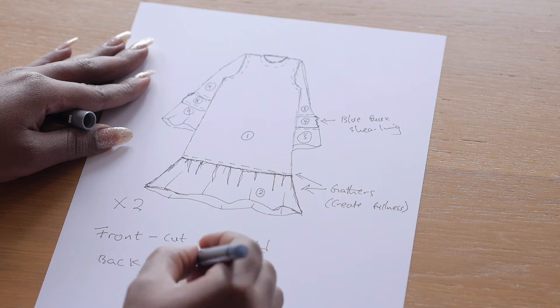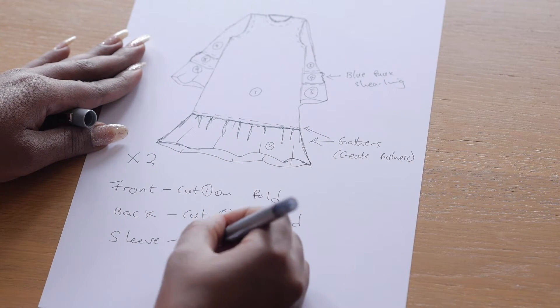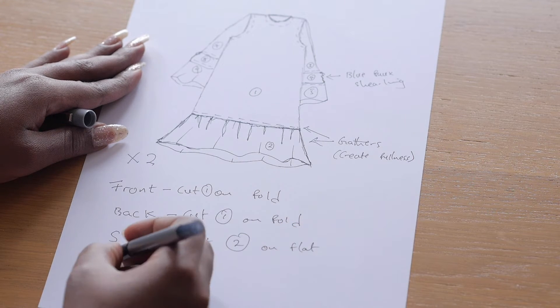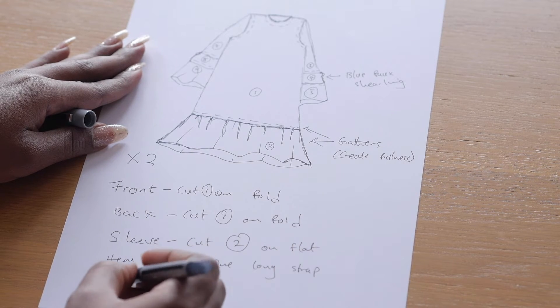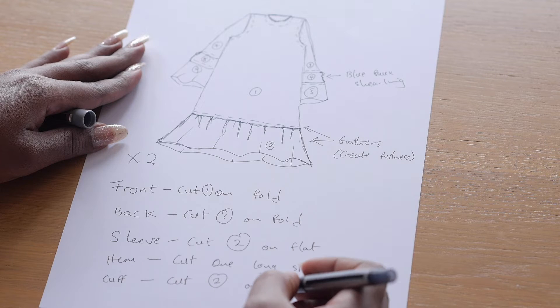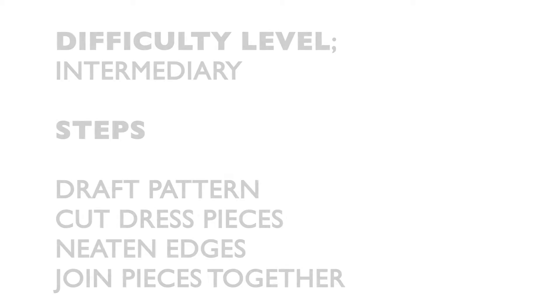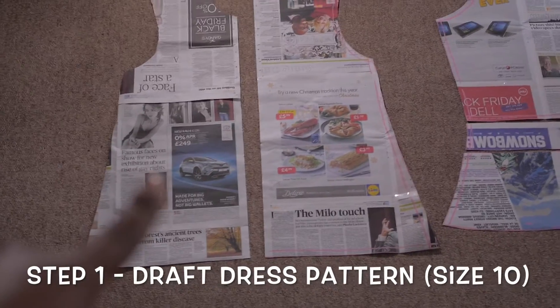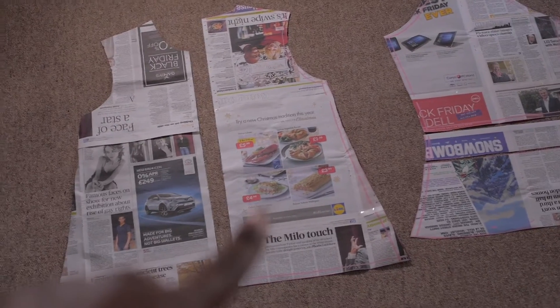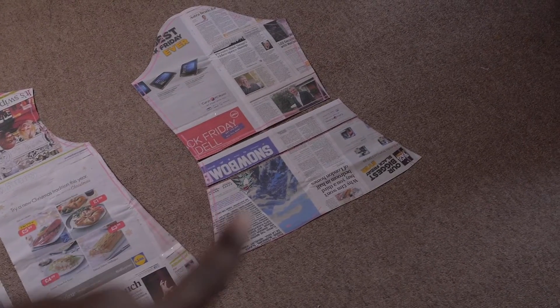I thought it'd be really fun to recreate my own design with this trend incorporated. Here I'm noting down how many pattern pieces I need, how many to cut, and other details to make the whole process easy. Difficulty level is intermediate. I drafted the front, back, and sleeve — working from a size 10 block because I wanted the dress to be really oversized. The sleeve has three pieces; the middle one is where the faux shearling insert goes.